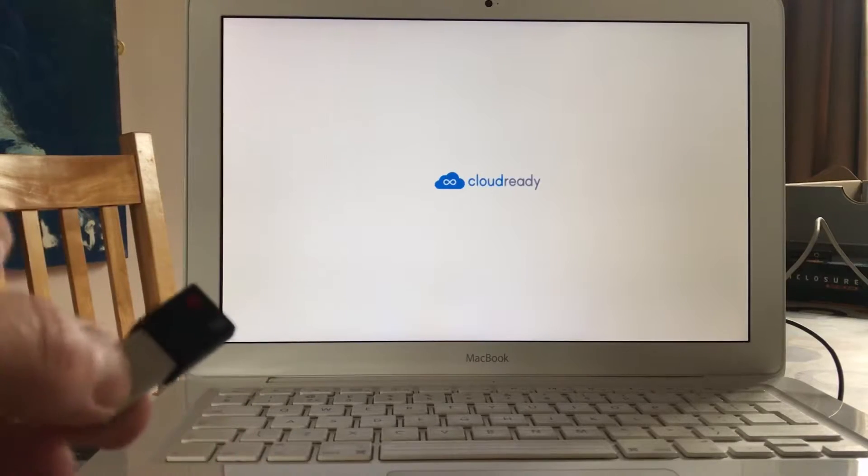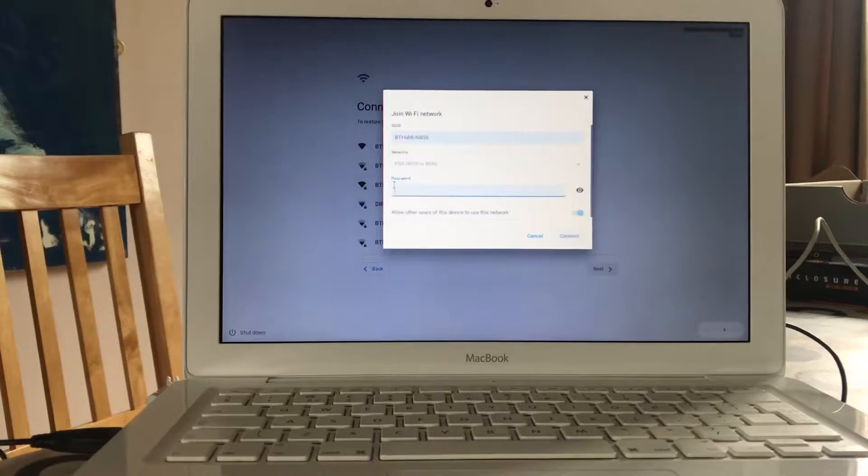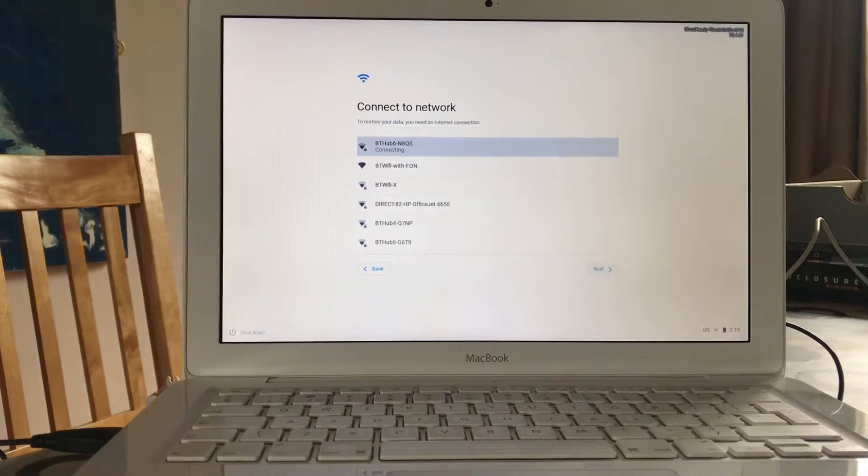This is going to install to the 60GB Hitachi drive that cost me £2. I've removed the USB stick and the computer is restarting. The first install always takes quite a lot longer so don't worry if it seems really slow. That whole process took about seven and a half minutes - not the 20 minutes I thought it was going to take. I need to connect into my Wi-Fi.